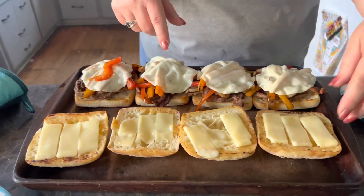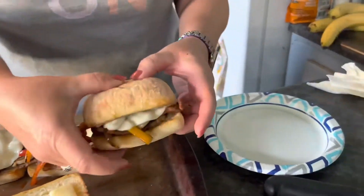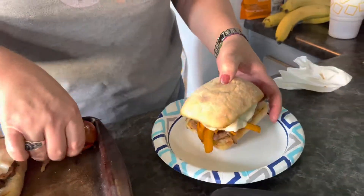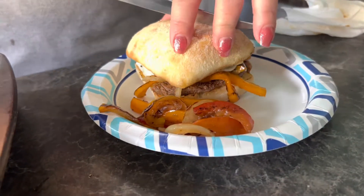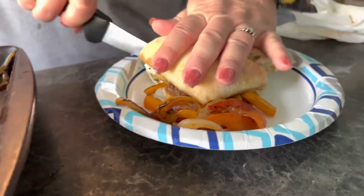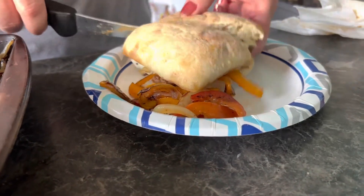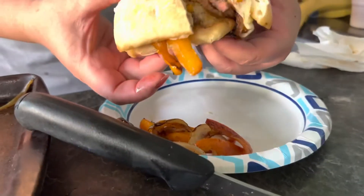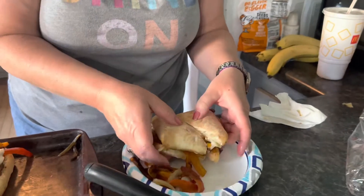Look at how yummy that looks — the bread is warm and everything is nice and toasty. I'm going to have some extra veggies on the side. I'm cutting this in half because it's kind of a monster sandwich. Oh, that looks delicious! Give this recipe a try and let me know if you like it!